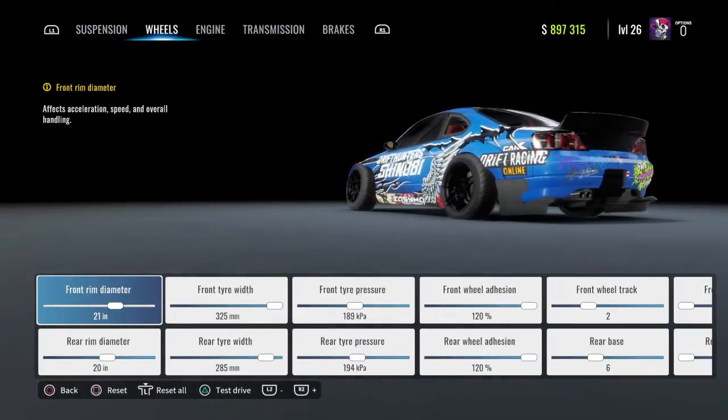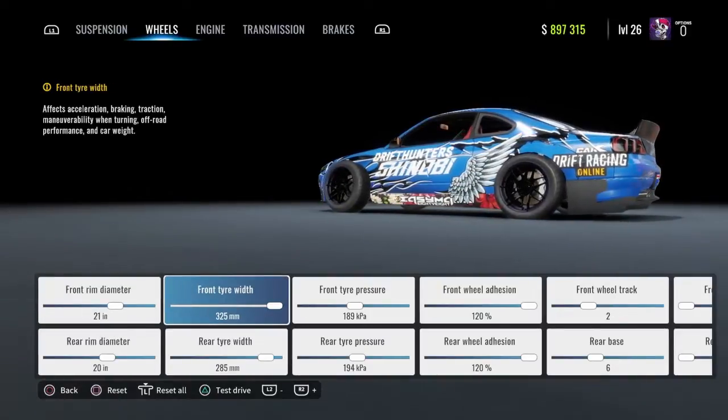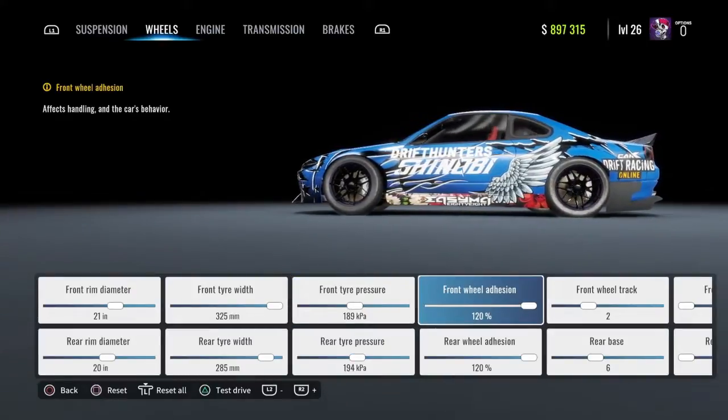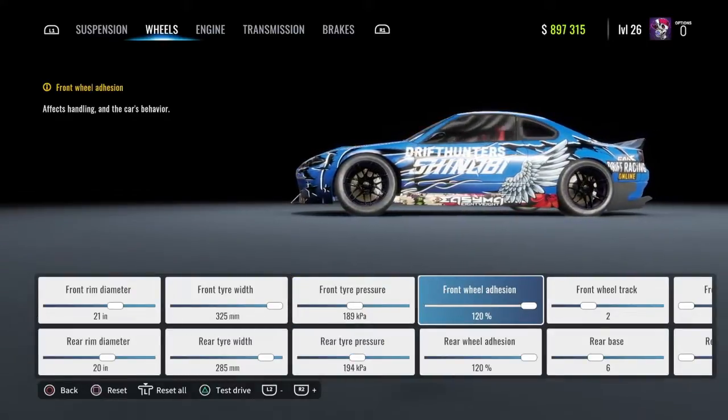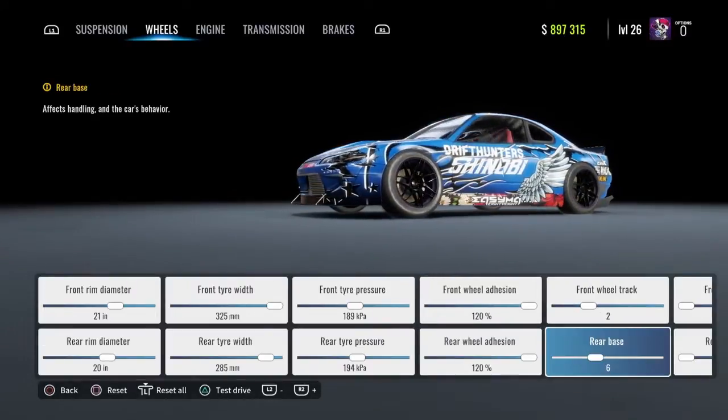Front rim diameter 21, rear rim diameter 20, front tire width 325, rear tire width 285, front tire pressure 189, rear tire pressure 194, front wheel adhesion 120, rear wheel adhesion 120, front wheel track 2, rear base 6.